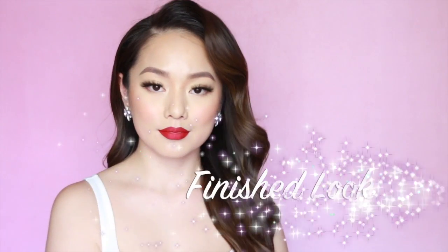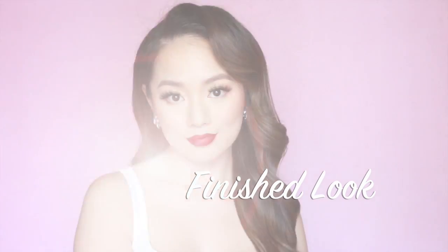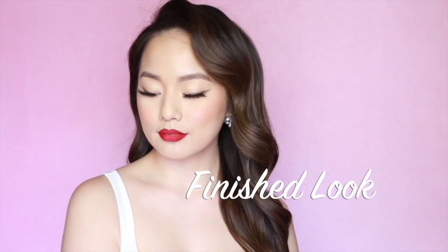So this is the finished look. I hope you guys enjoyed this video and found it helpful. If you recreate this look, I would love to see — make sure to tag me on Instagram and Facebook. Thank you so much for watching.